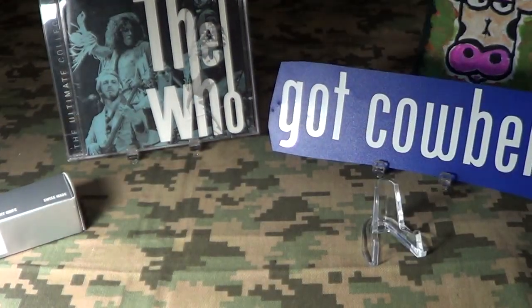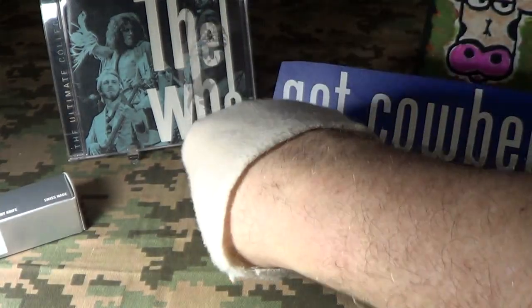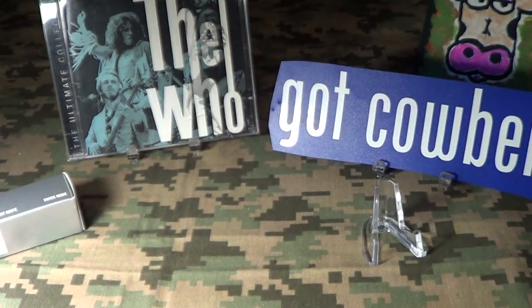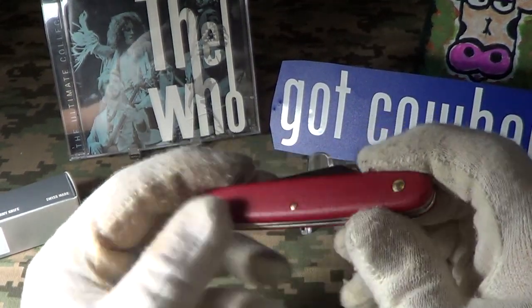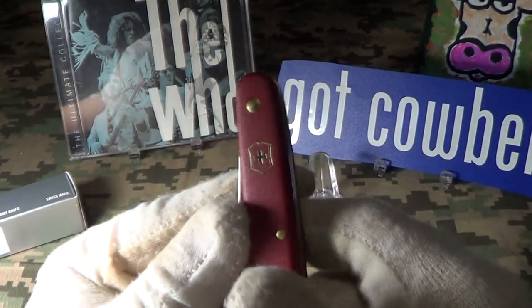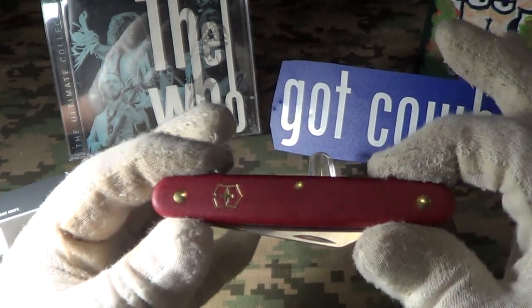Let's do a quick drop test on this thing. Not bad, nothing loose — let's do it again. It passes the drop test. You can see it's got the Swiss emblem on there.